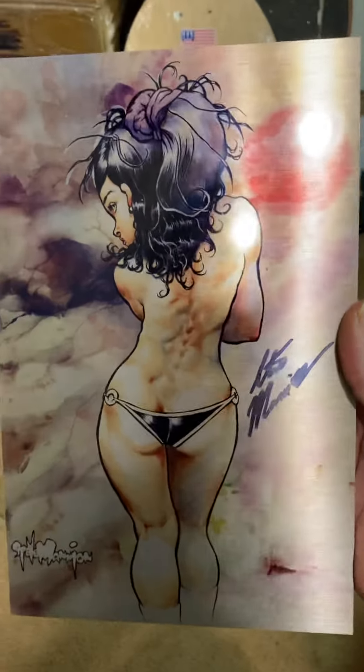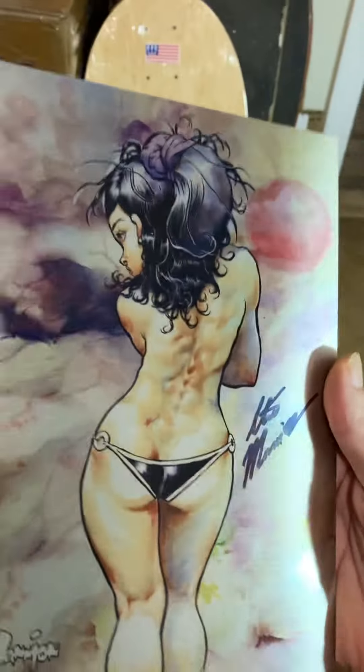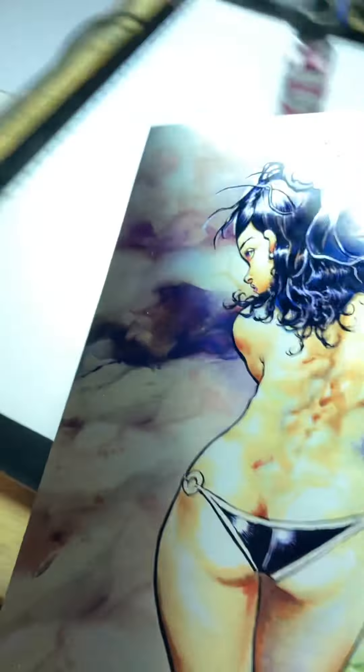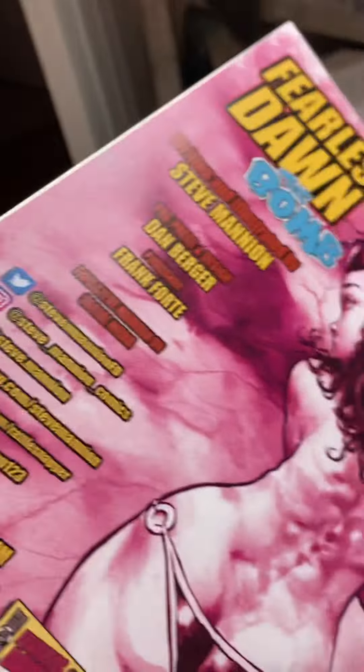Boy oh boy, neato. Anywho, there it is — Free List on the Bomb, Number One, metal cover variant. Let's see the insides. See if we can open it there — yep, got that cool red.